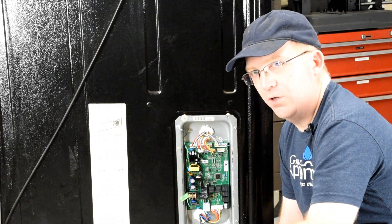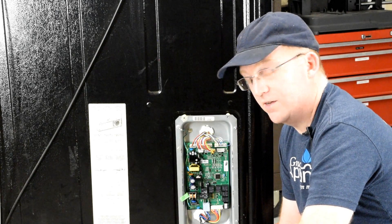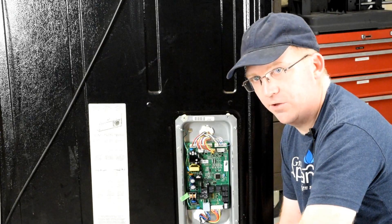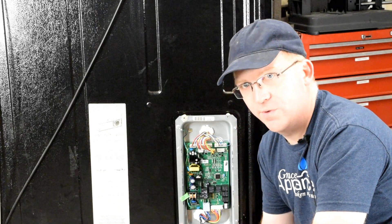Now please be careful — your refrigerator is still plugged in and there is live voltage here. Be careful not to touch anything on the board with your bare hands. Only use your meter leads to do the touching.